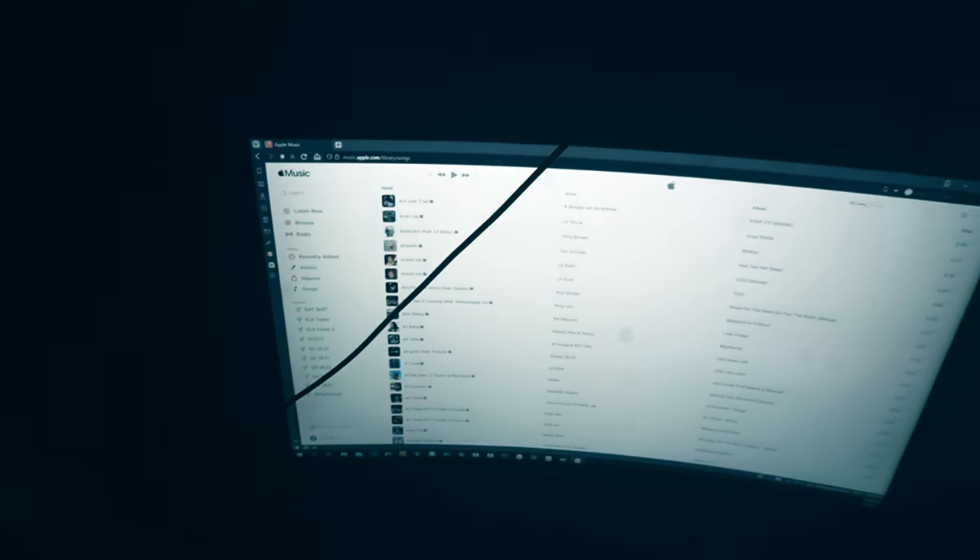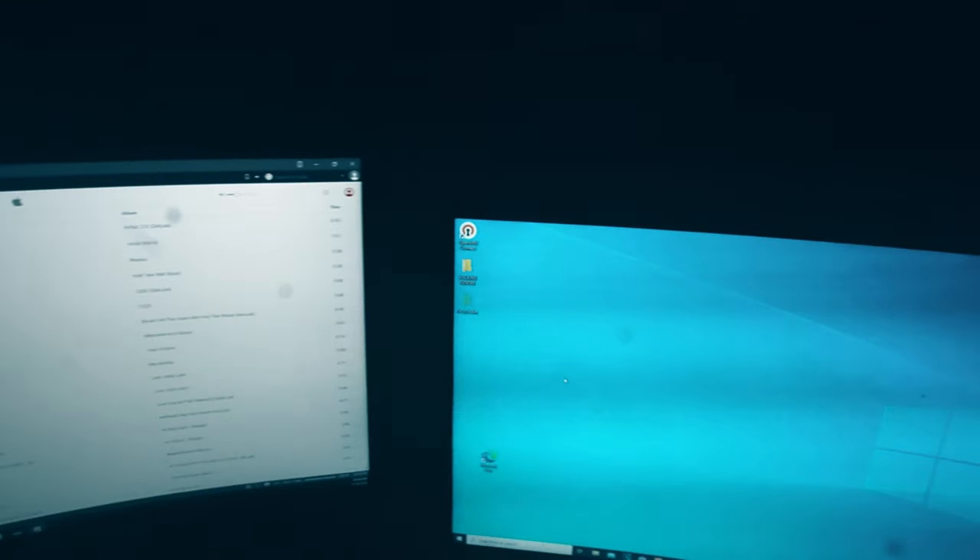Starting off with my monitors, I have two 27-inch curved monitors. The one on the left is a Samsung 240Hz monitor — beautiful monitor, the colors are great and the refresh rate is what I got it for. It's really crisp, really nice, been using it for about a year now. The second monitor is a 144Hz monitor — I actually play Call of Duty on this one. For some reason it just looks more crisp; I like the way the 144Hz monitor looks.